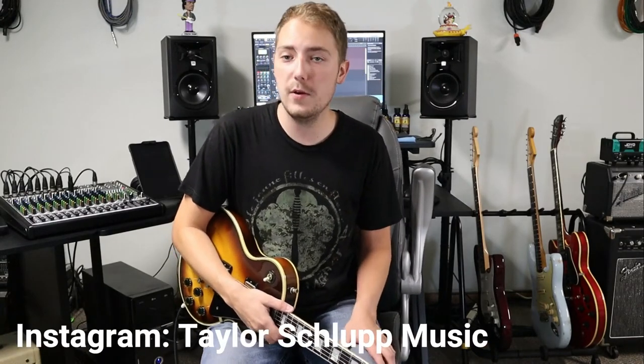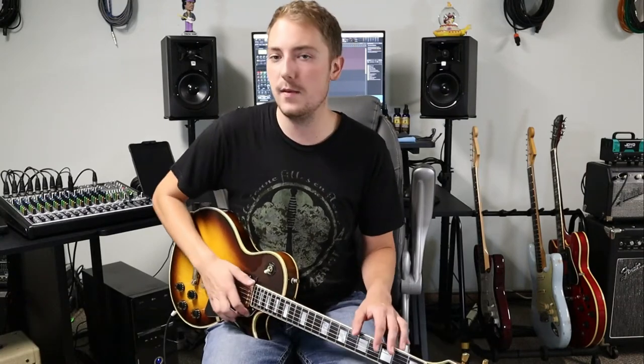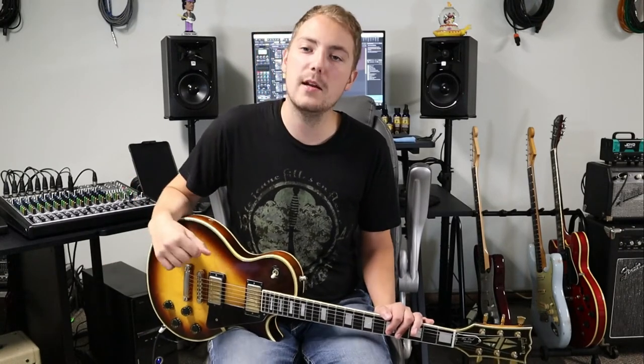Hey everybody, welcome back to another guitar lesson. Taylor Schlupp here and today we're gonna go over Barracuda by Heart. This is a great classic rock song and recently the band that I'm in started doing this song, so I had to learn all the guitar parts and I figured why not pass it along to you guys.